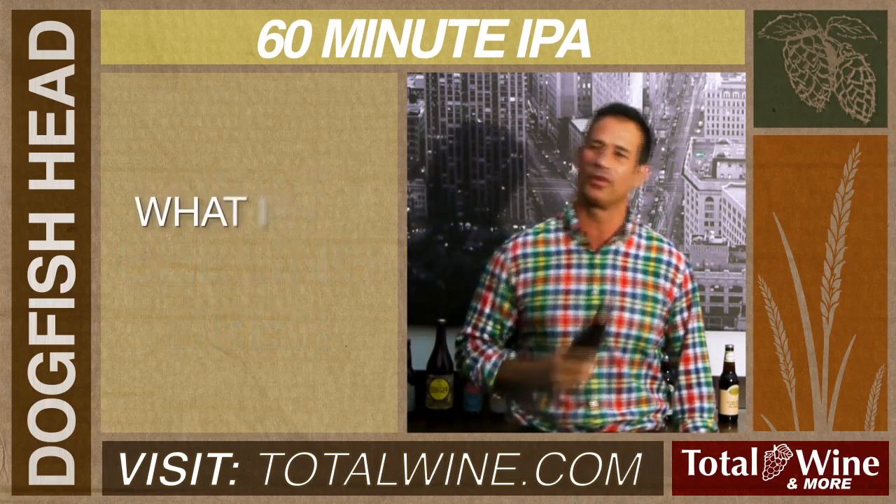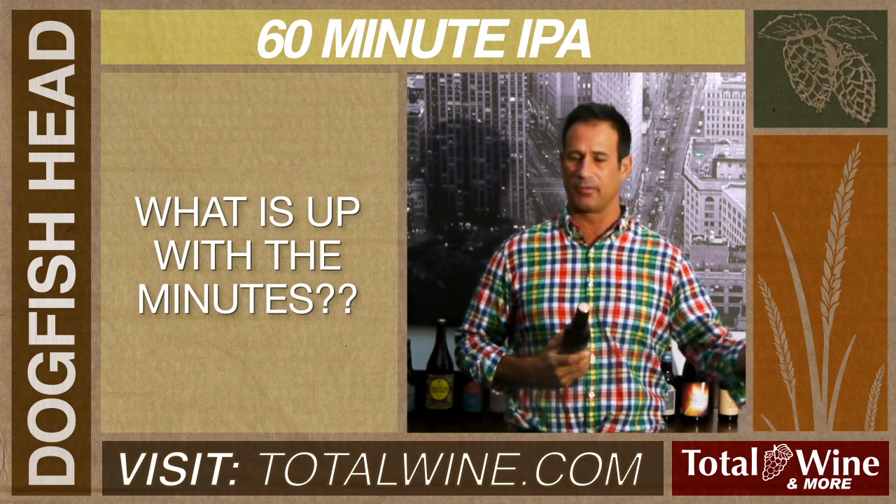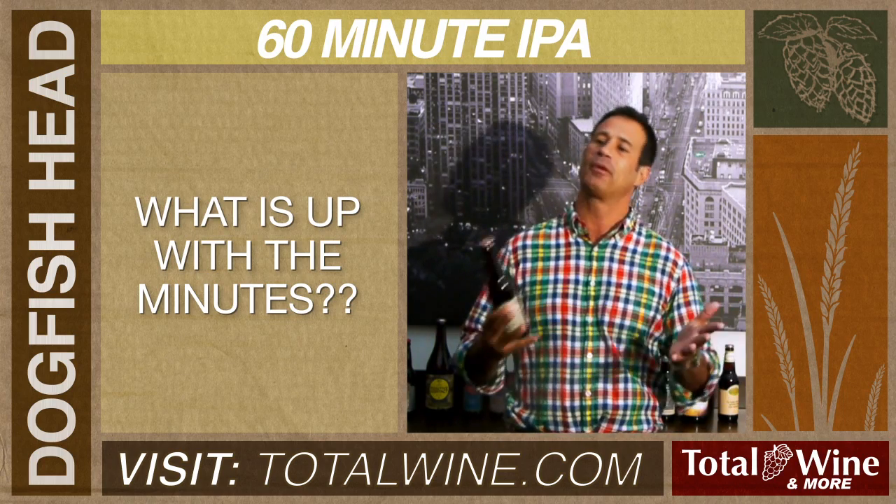A lot of folks wonder what is up with the minutes — 60, 90, 120, 75 — and it's basically because we have a very unique hopping process.